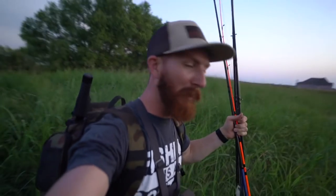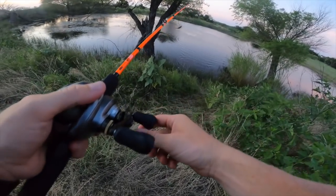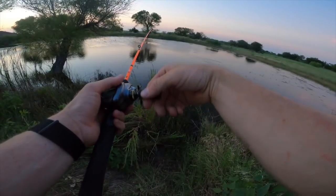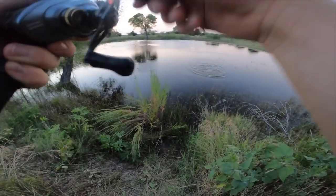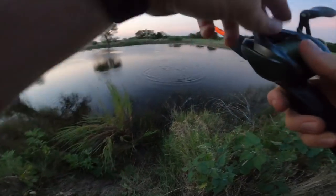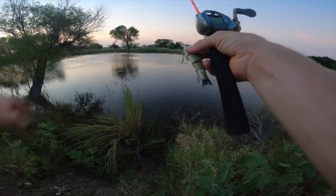Alright y'all, we are peacing out at the farm pond — what a blast. The bite had died down and it's also getting a little dark on us. What a day! I'll show you guys the setup back at the house and break down this little five dollar Zebco. Wait — there's fish in here boys! Just got hit — oh got him! Made a pit stop at one little smaller pond on the way out. The Walmart challenge is still alive y'all, there's still daylight!